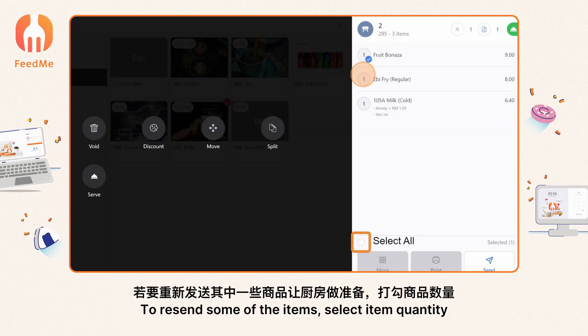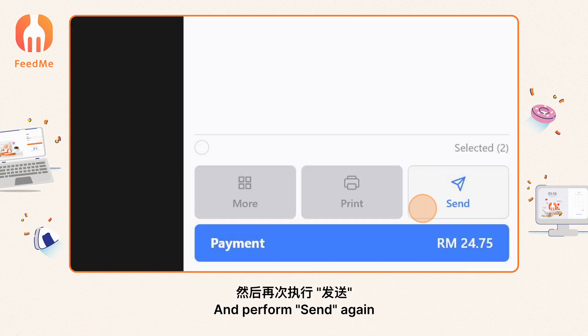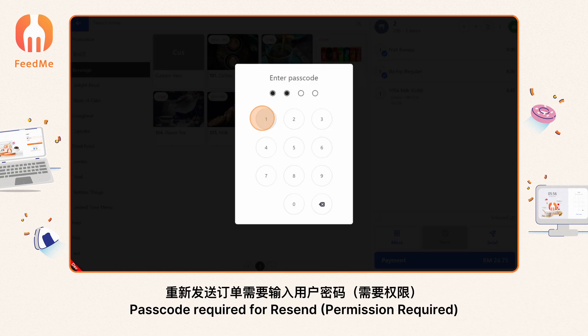To resend some of the items, select the item quantity. If a full order resend is needed, tick select all, then perform send again. A passcode is required for resend, as permission is required.